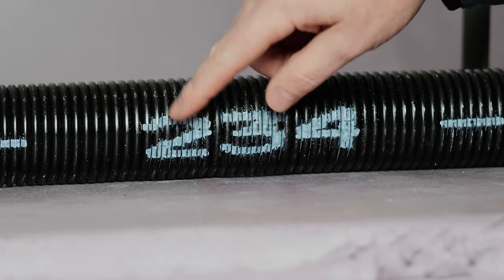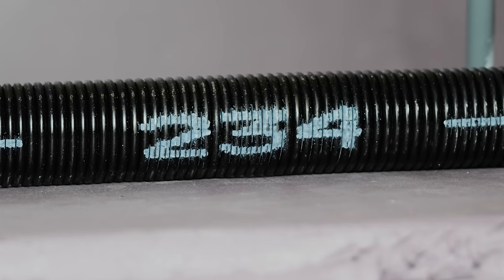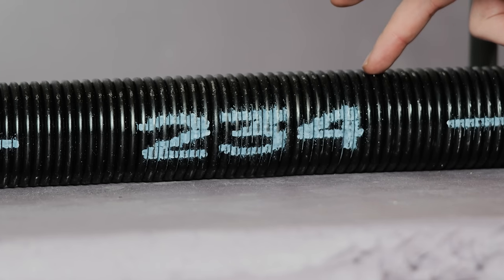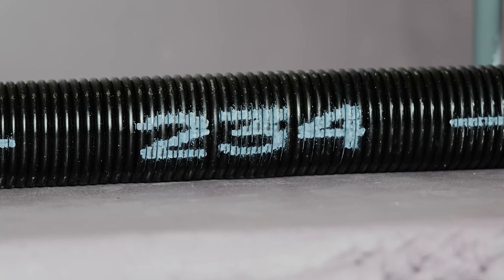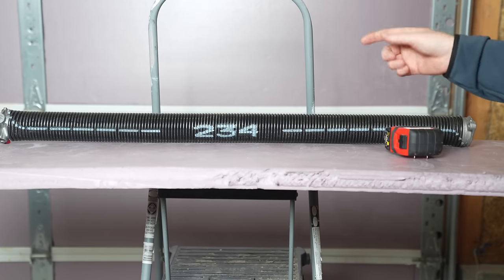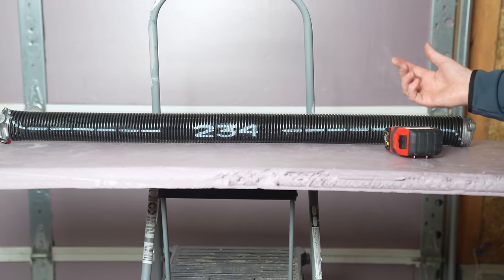You can also look for information printed directly on the spring — this new one says '2, 3, 4' printed on it. Be sure to look for clues on yours, especially if you have a broken spring. If they're under tension, everything's going to be twisted and mangled up, so that won't help — it only helps once they're loosened or broken.